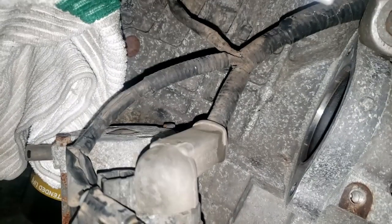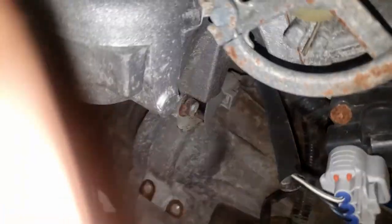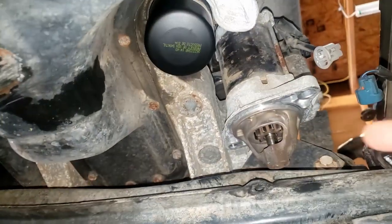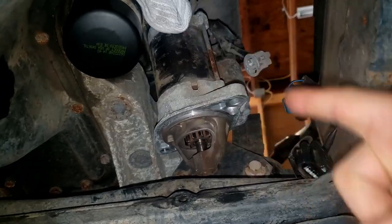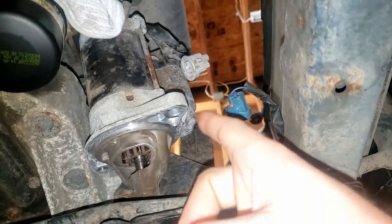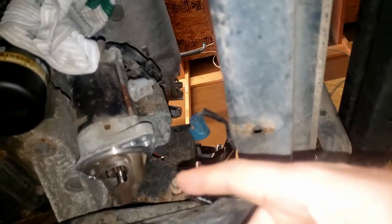Starter is out. The big dangly wire is still there — I might take that off, I might not. There is a bolt there and then you have to go down underneath and there's a bolt on the bottom side as well. This sits up in there like that, so there's one at the top and one at the bottom, then this all pulls out. You've got to take off these wires as well. There it is — you gotta take those off and then pull the starter up.